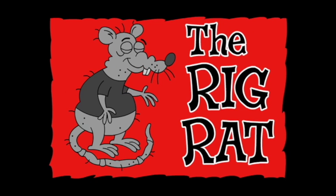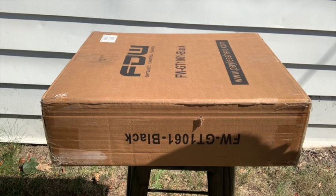The Rig Rat! Welcome to another edition of The Rig Rat.